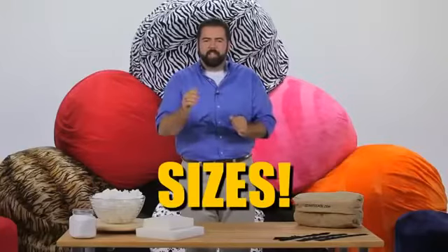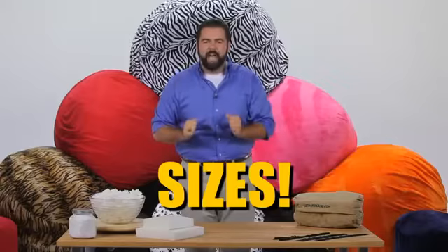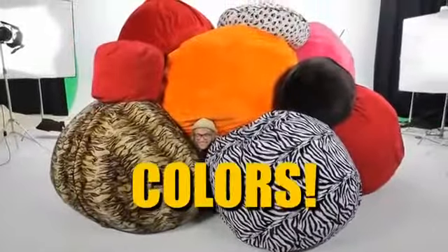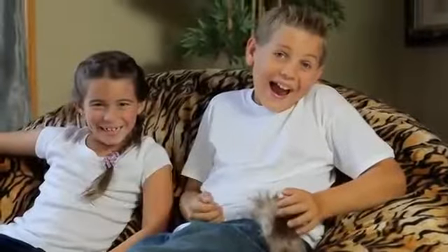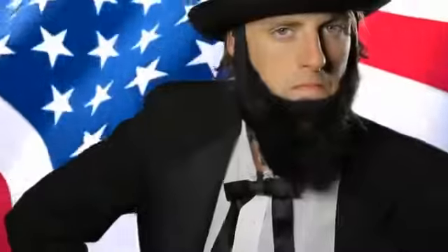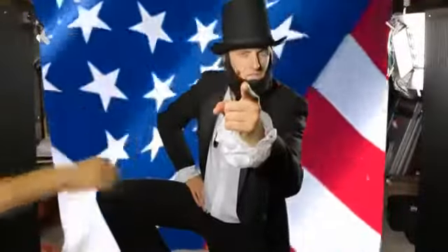No matter what size you're looking for, we've got an Ultimate Sack for you — four-foot, five-foot, even giant six-foot sacks. You decide. Think gray and tan are a bore? We've got colors to match any decor. And here's the most amazing part: Ultimate Sack offers the highest quality product at almost half the cost of the leading competitor's sack, and they're proudly made right here in the USA.